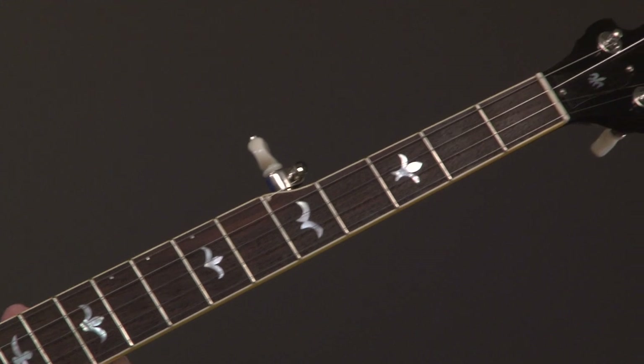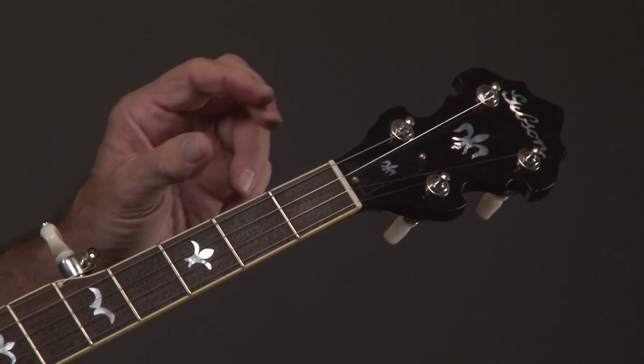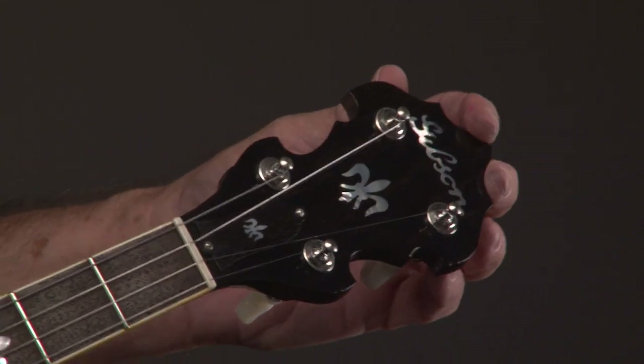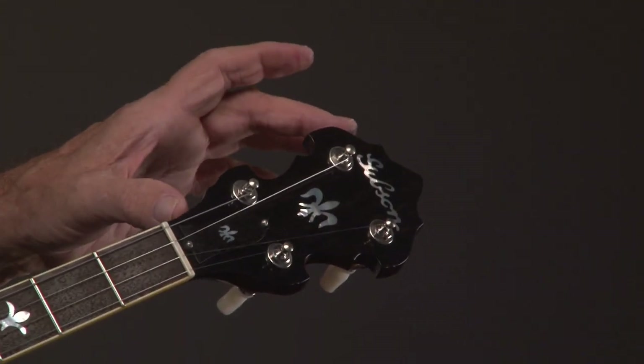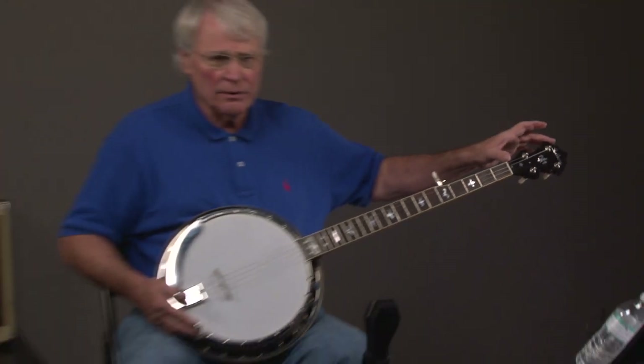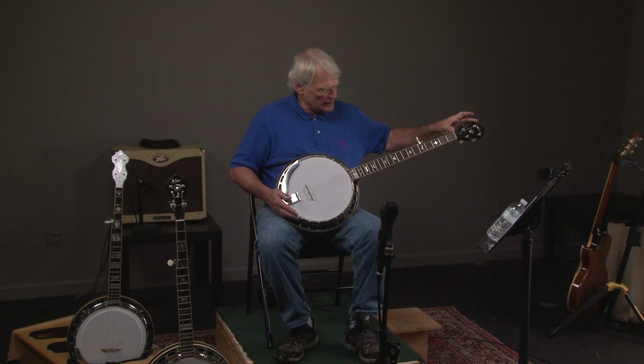This neck was made by Don Bryant of North Carolina — he's a top, top maker. Look at that head stock. It has the old Gibson logo that would have been from the 40s. This neck was copied after some of the latest Gibson banjos.